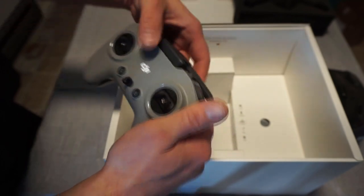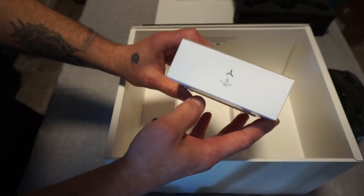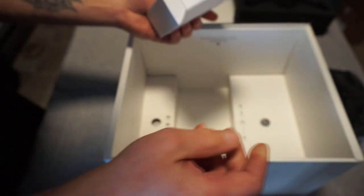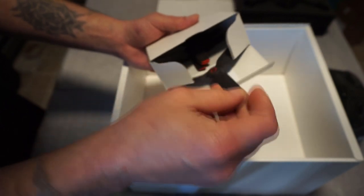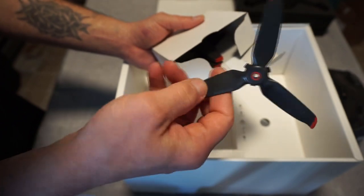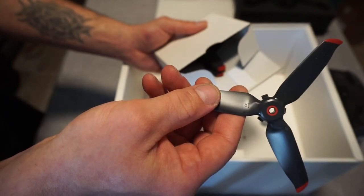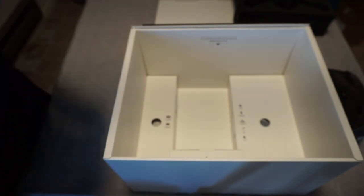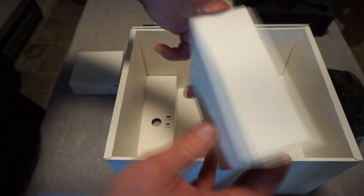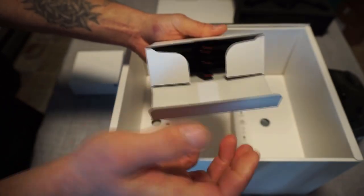Next we have propellers. This says 'A' and there's another box that says 'B' — these are probably directional pairs, so it came with two pairs. These say clockwise on them with a lock symbol. These are pop-off props, which is really cool. The B box is the same — just more props.